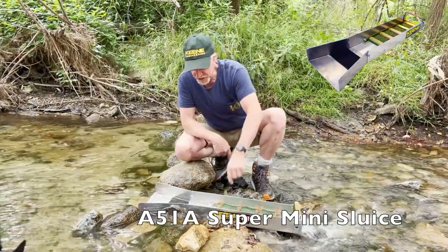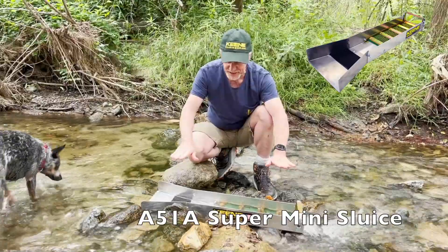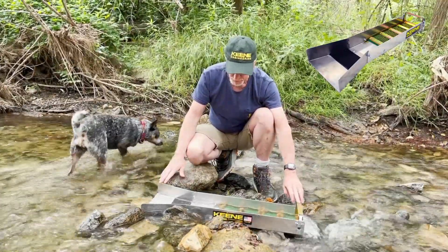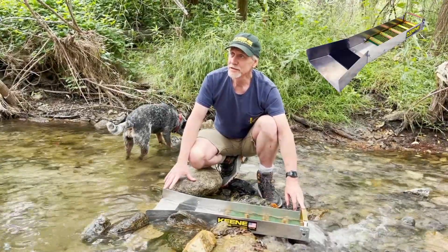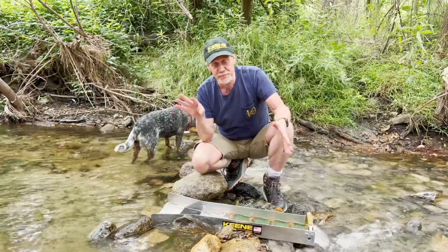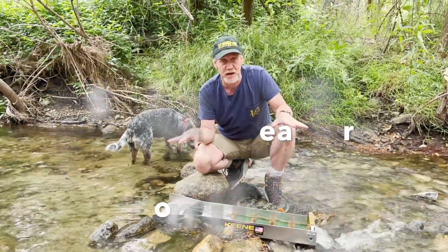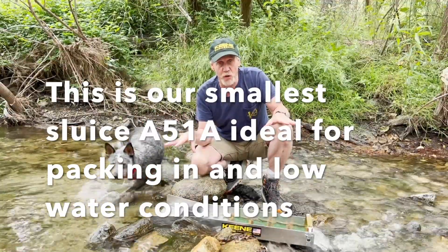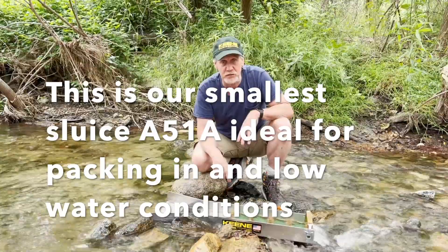Now this is looking good. See, we have a nice V going down the center. The sluice box is relatively flat side to side. We have about a half inch per foot drop. A sluice box — you can run it a lot steeper or a lot faster. If you have really fast water you can run the sluice box flatter. If you have slower water you can run the sluice box steeper. But this is kind of ideal right here.